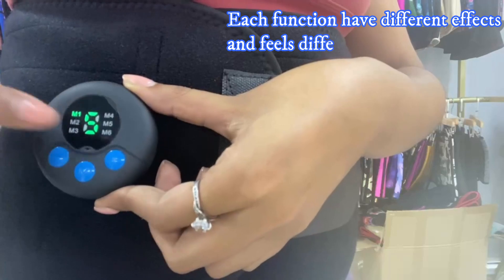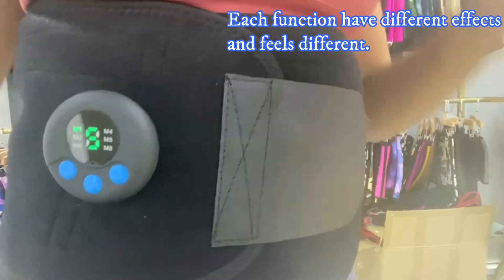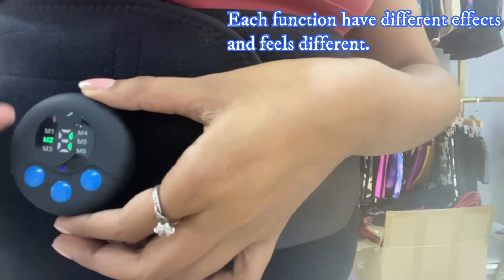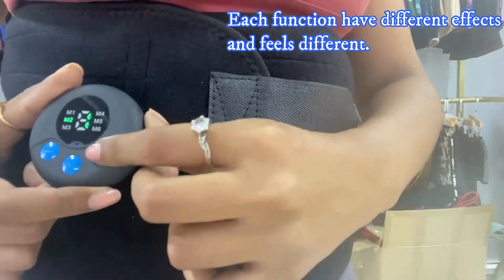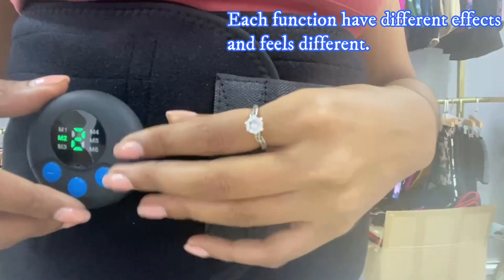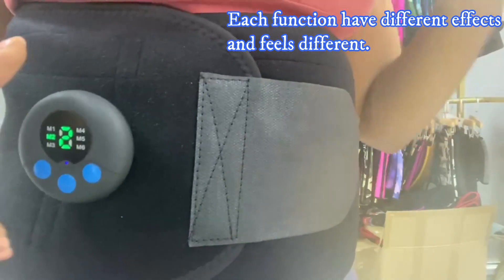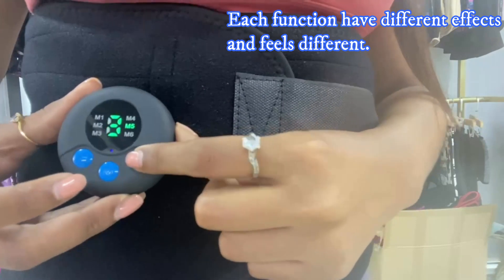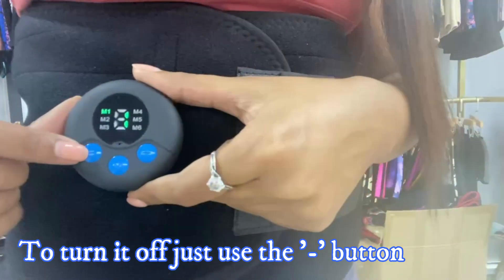From M1 to M6 we have six different functions, each with nine intensity levels, so you're going to feel really different with each function and intensity. To change the functions, you just touch the M button. This one is like a ringing — like when your phone is ringing. You can start from the lowest intensity and go up once you get used to it. When you want to turn it off, you just touch the minus button.